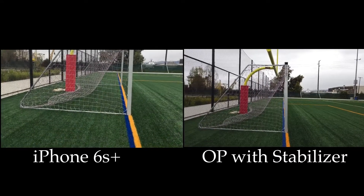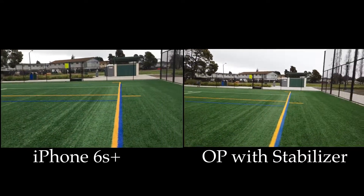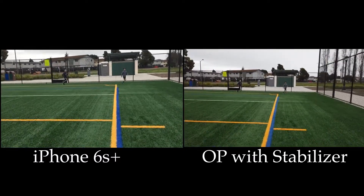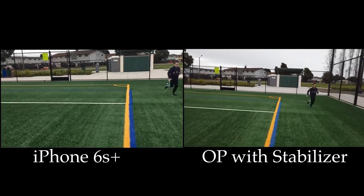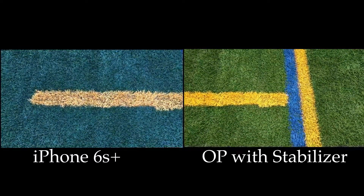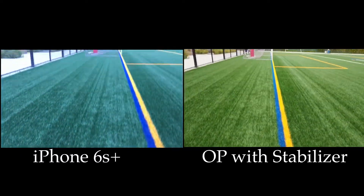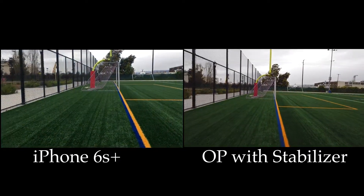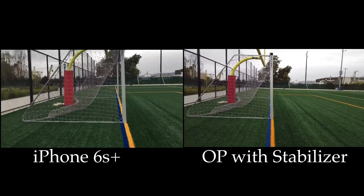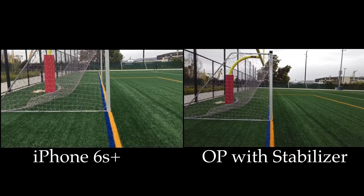I walk back and then do a light jog back to the same spot. I start at the yellow line, turn back around, line up on the yellow line again, and head back across towards the goal. You can notice there's some jittering on the left-hand side of the screen — the iPhone — versus what's happening on the right-hand side with the stabilized Osmo Pocket. That concludes the testing for today.